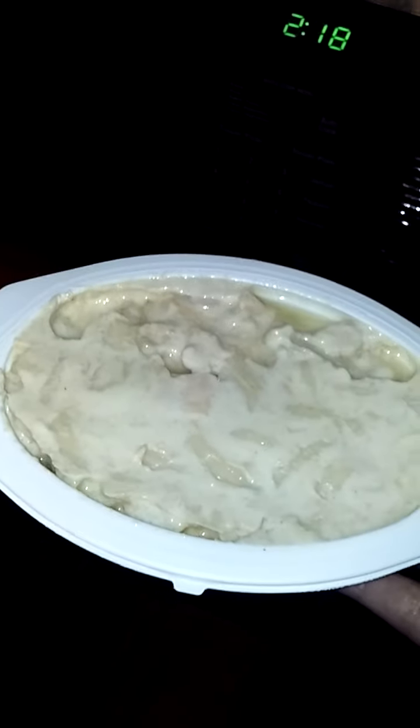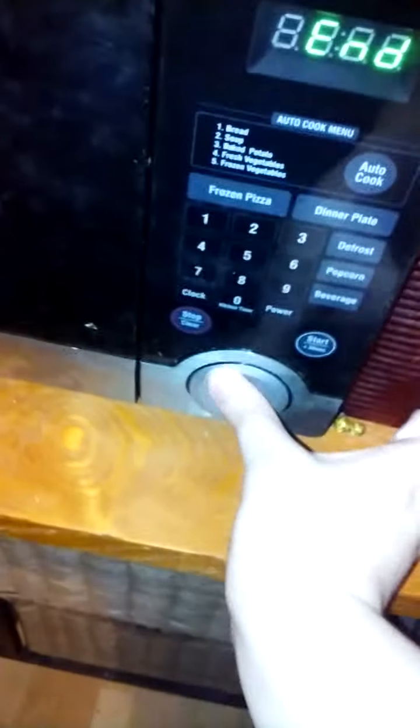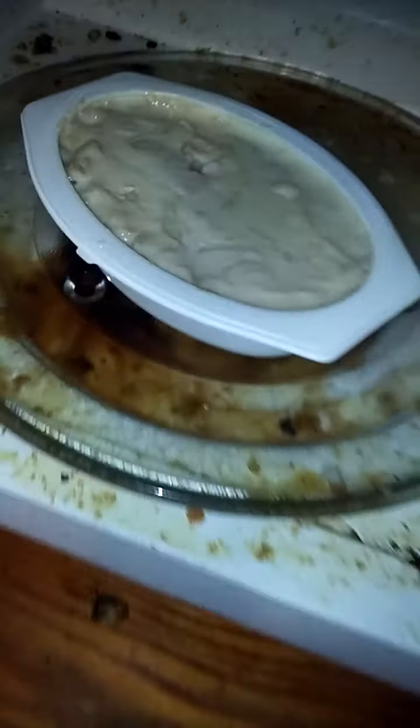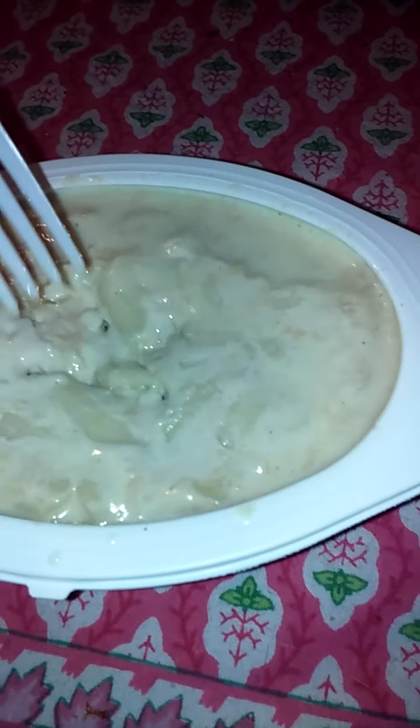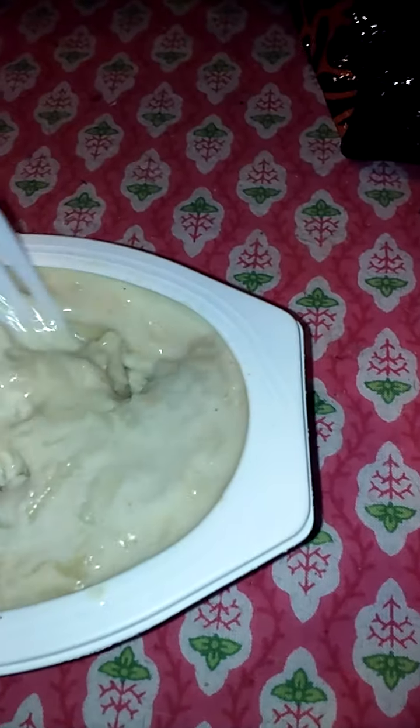So this is what it looks like before getting into the microwave. We're gonna put this in for one minute and see how it's like. Okay, so the microwave just went off — there it is inside the microwave. We're gonna take it out. This is what it looks like, and I'm gonna go ahead and mix this up a bit.